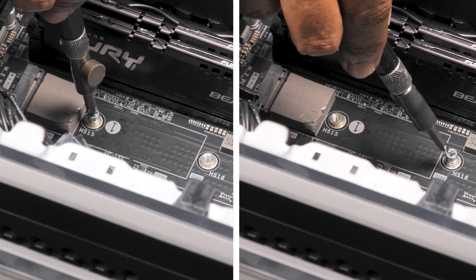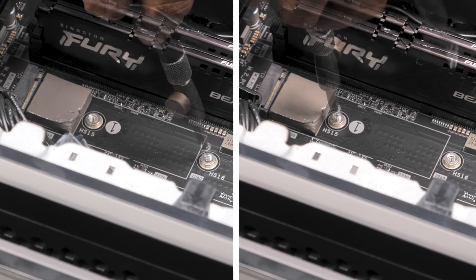If you are replacing it with a different size than the one you removed, the screw mount must be shifted to fit the new SSD.